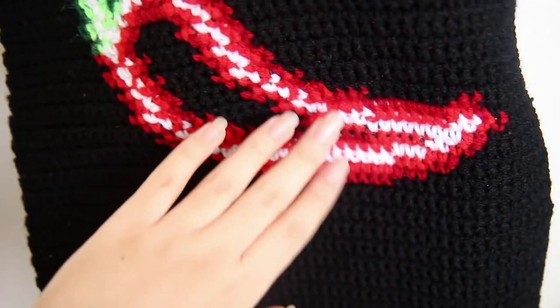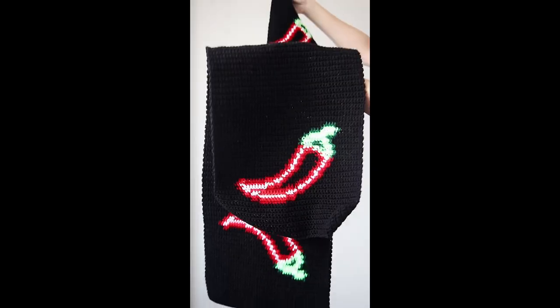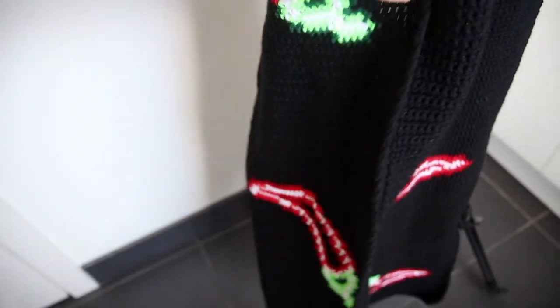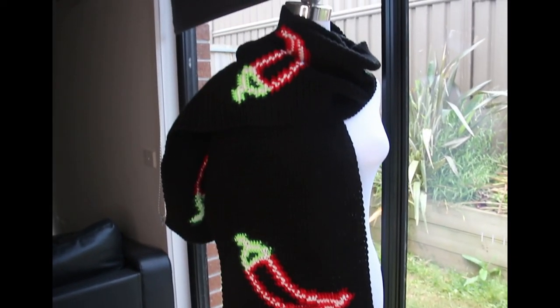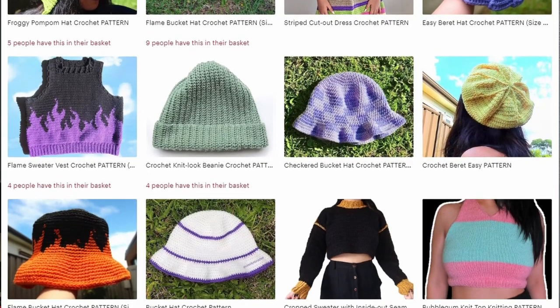I've already finished recording, so the tutorial on this will be out next week. So even if you don't win, you can still make this chili pepper following the video. I'll also be making one more with the cherries, but that one will come later — hopefully right after the chili pepper. But the rest of the images, you can win them in this giveaway or purchase them in my Etsy store.